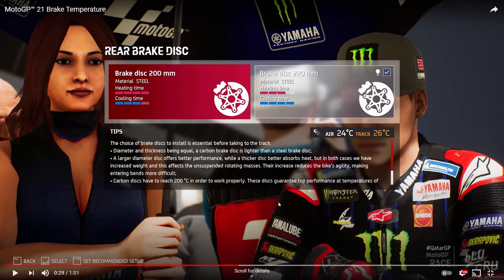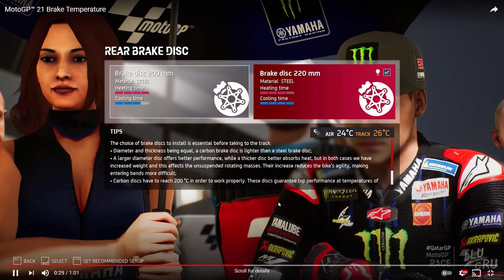The disc choice is meant to change track to track. Qatar being a night race and cooler might help with brake temperatures, whereas tracks like Misano and Assen that are extremely hot will be a different challenge. It will be interesting to see how the ambient temperature actually affects which brake disc you use. I think it's going to be a really good system — it looks like it's going to change the game substantially.